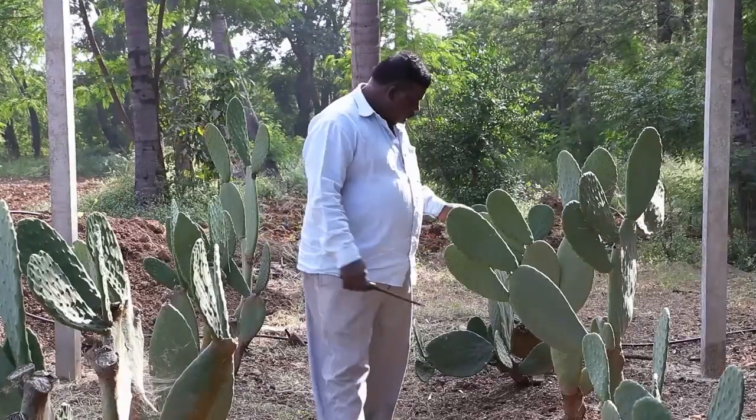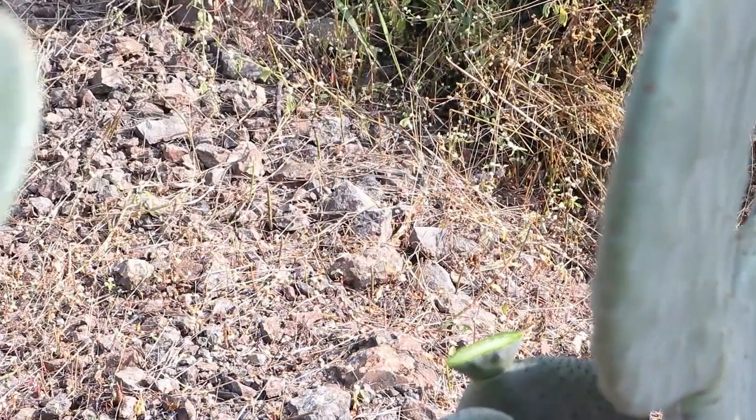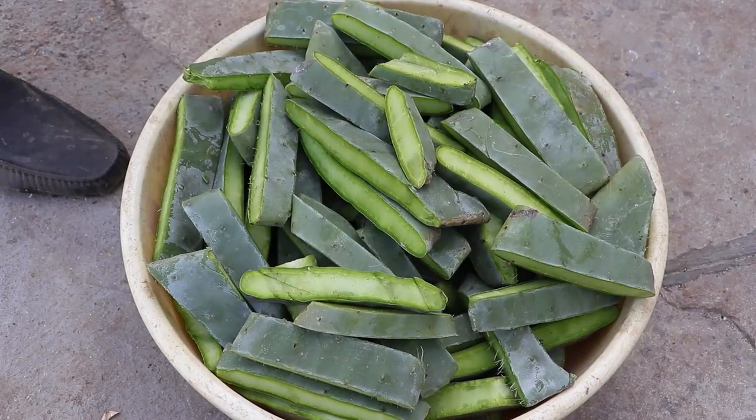After one year, start harvesting. Keep the base pad and cut the other pads with a sharp knife. Before feeding cactus to livestock, cut the harvested pads into smaller pieces.